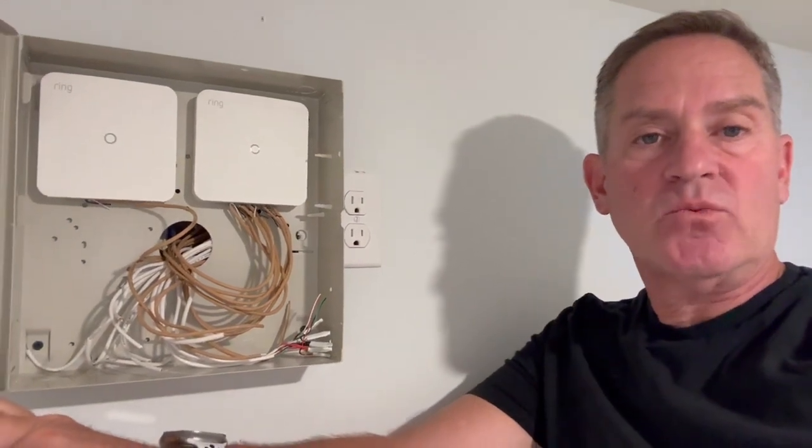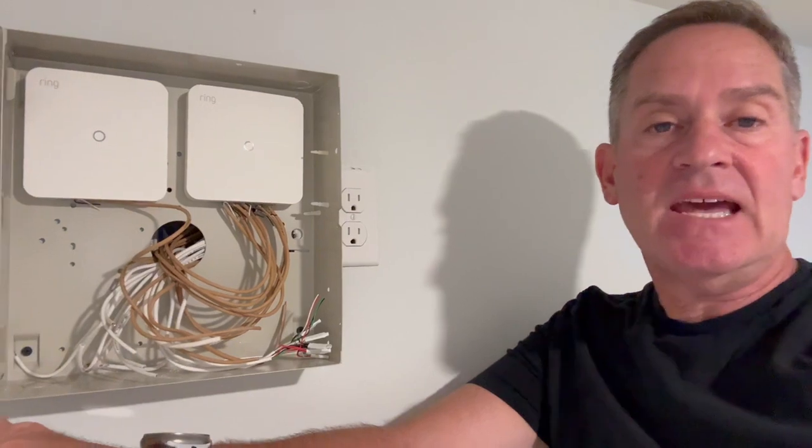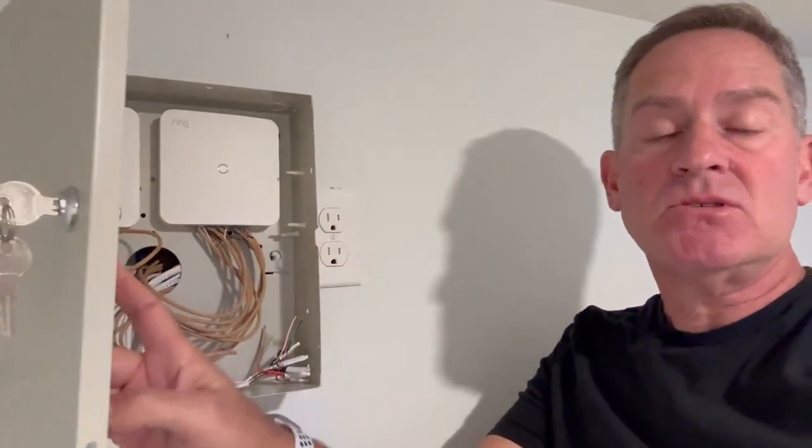There's a small battery that recharges so that it works even if your power goes out. One advantage that the Ring system has over some competing products is that they have an adapter kit — these two boxes allow you to take a wired system and tie them into transmitters, which communicate with the Ring base system so that you can utilize all of the wired sensors in your house. This is a huge savings — you don't need to put wireless sensors on each door and window, you can just wire into what you already have.